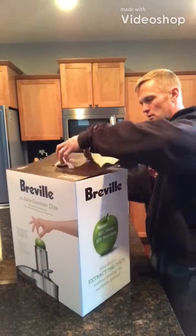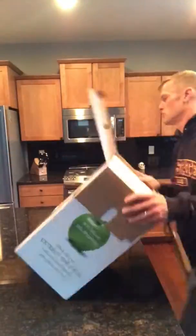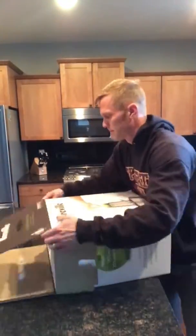Welcome to Ripton Healthy 365. In today's video, I'm going to be unboxing my new Breville juicer that I just got. I'm really excited because this is a high-power juicer — it's supposed to be much easier and faster to use.